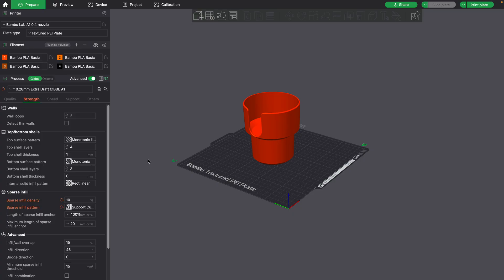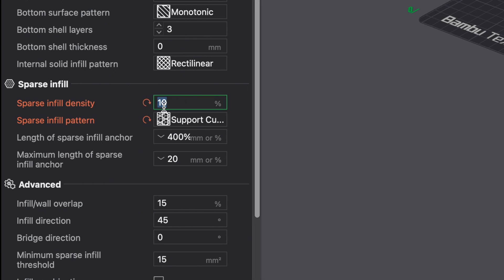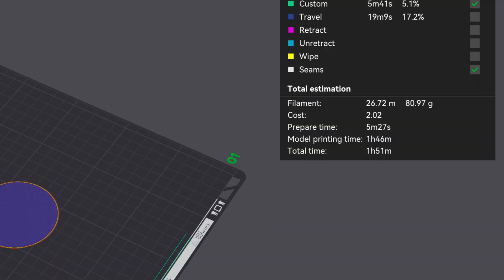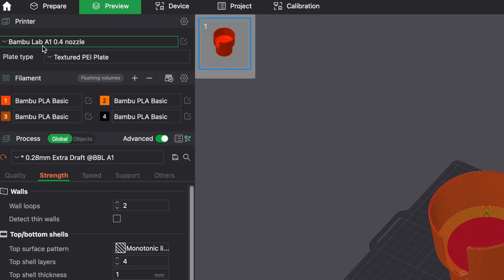I threw the STL into my slicer and changed a couple of settings — just the infill density — and I changed it to support cubic so it will print a little bit faster. It looks like this print will take about one hour and 51 minutes. I'll be printing it on my Bambu Lab A1 with a 0.4 millimeter nozzle and the textured PEI build plate.